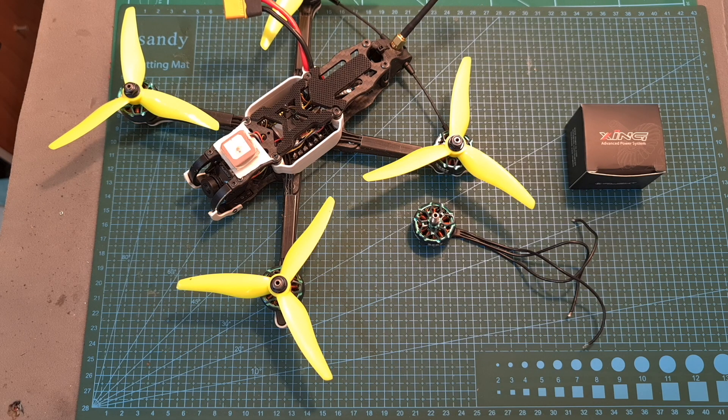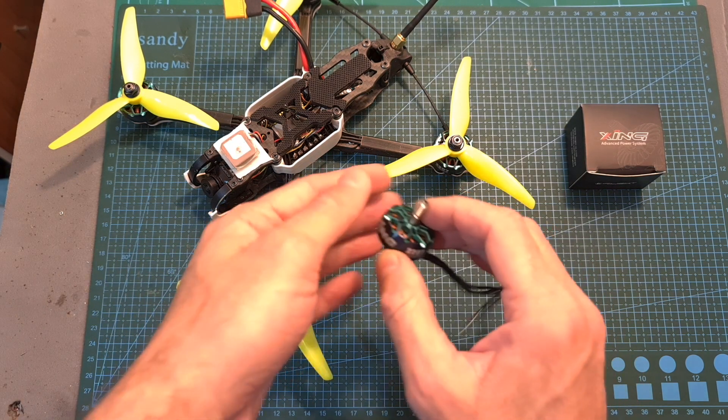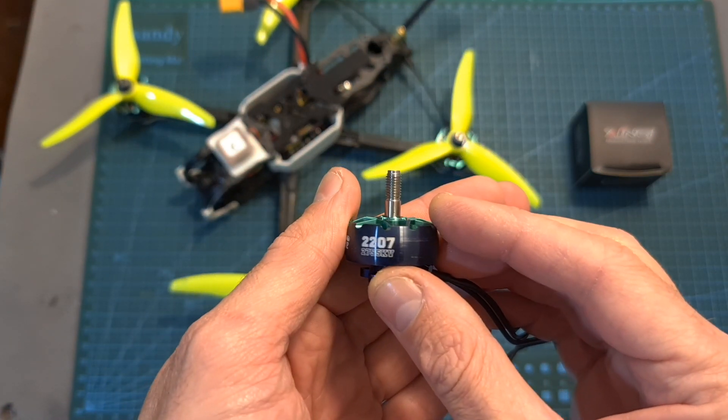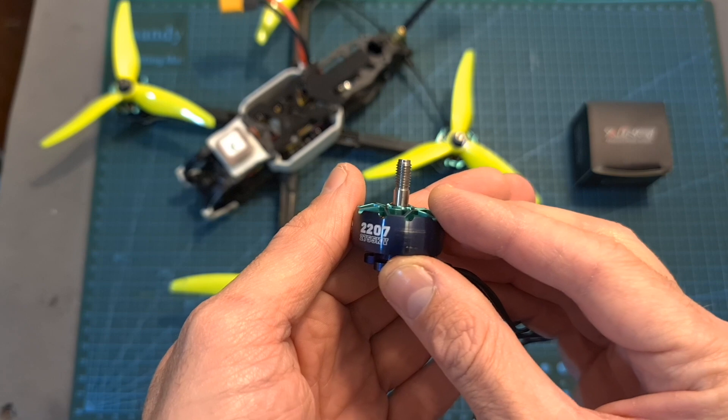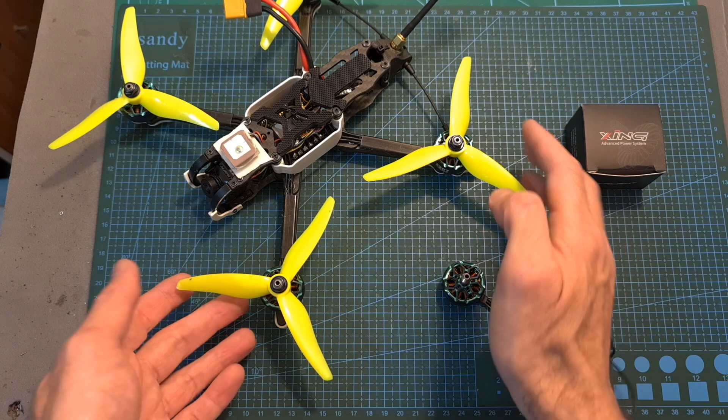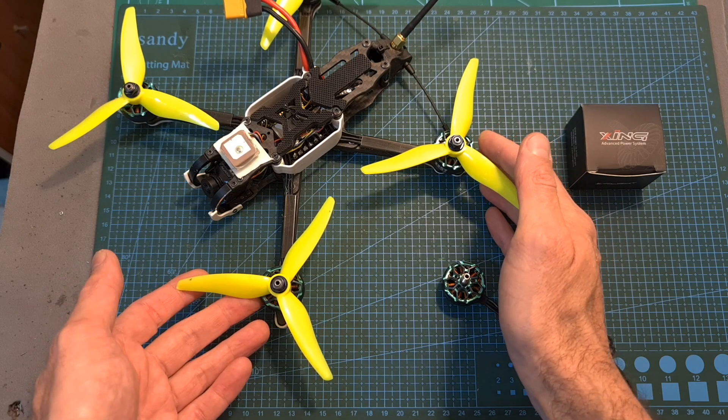Hello guys and welcome back to my channel. Today I'm going to check the iFlight Zinc 2 2207 motors. In this video, I'm going to quickly go over their features and specs, bench test them using my motor's thrust stand, and after assembling the motors on this new build, head outdoors and test them out.